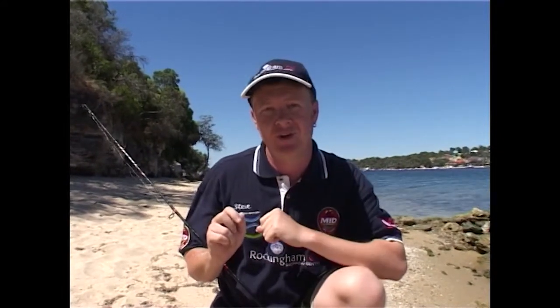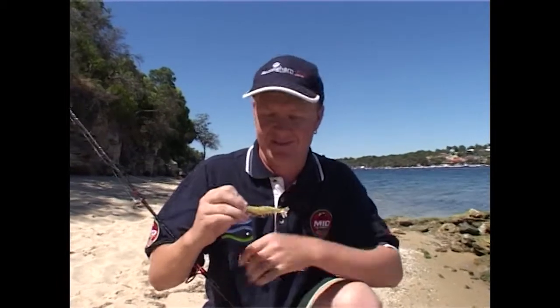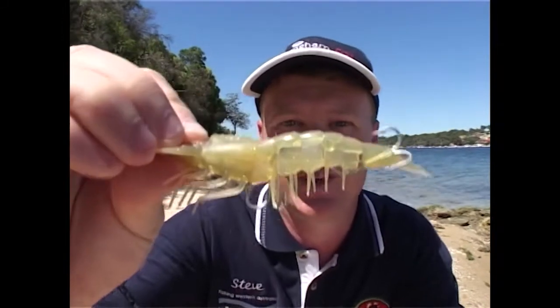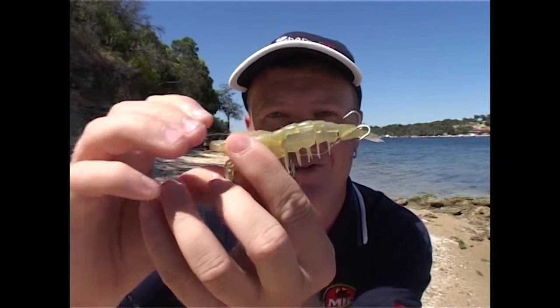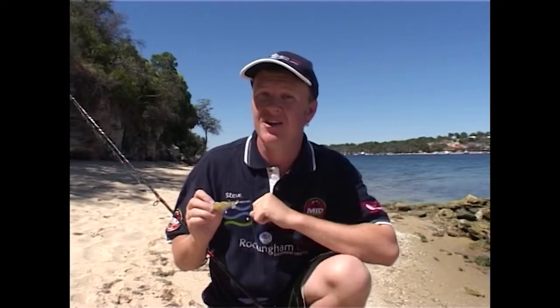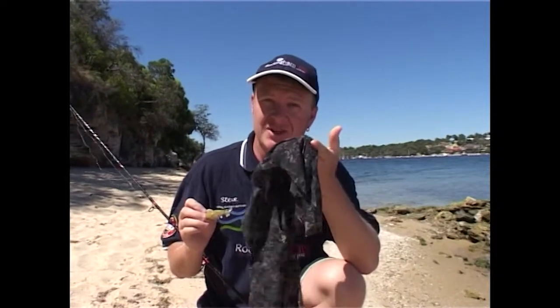All you need is a rod and reel — you don't even need that; a hand line will do. But if you go to a tackle store and pick up a $20 rod and reel with two to four kilo line, that's all you need to get started. We don't even need bait. In fact, we're going to use these little rubber prawns called Prawn Stars. The little tail flicks around and it's so simple to use. Not much more is required except a wet rag, and you'll see why once we catch a fish.